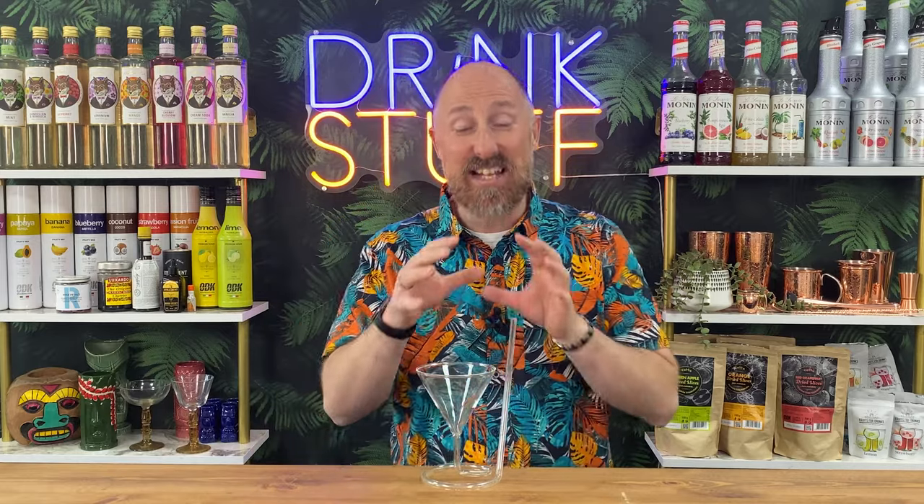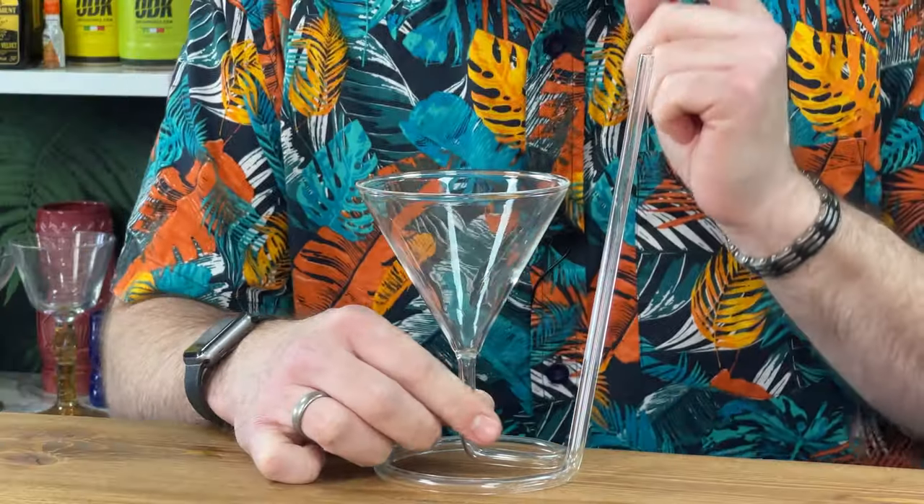Are you looking for a martini glass to take your Pornstar martinis, your espresso martinis, your Cosmos, your French martinis to a whole new level? Boys and girls, let me introduce you to the Sip-tini.